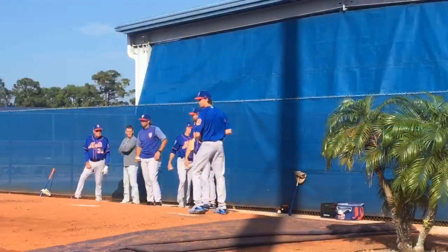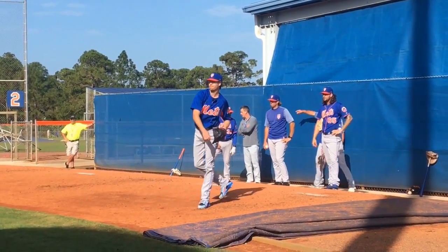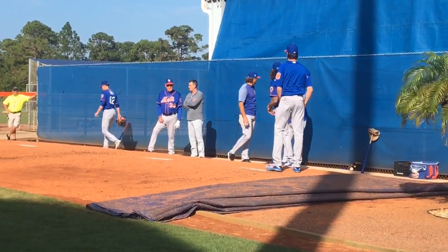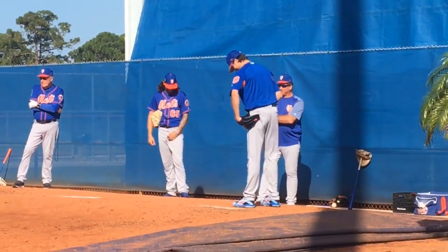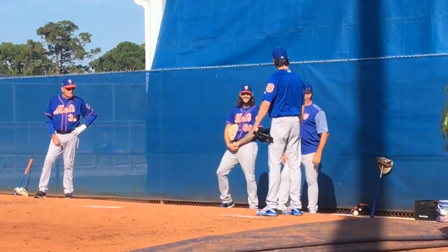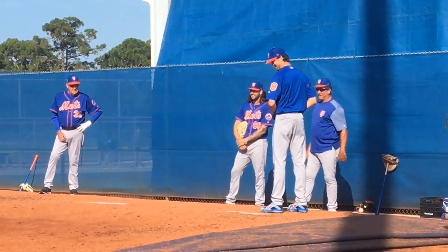I think the next step is to throw an actual bullpen, so we'll just see what day that is, but everything feels good. That was kind of called a modified side — it was just playing catch with a slope under your feet. When you do that, you have to get a little more bend and extension than just playing catch on flat ground. I think that was just to make sure everything felt fine, and today felt great.